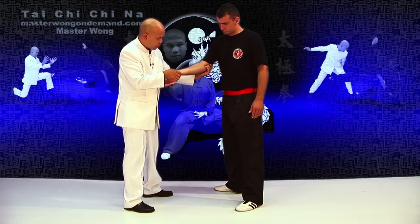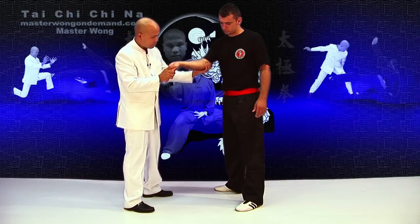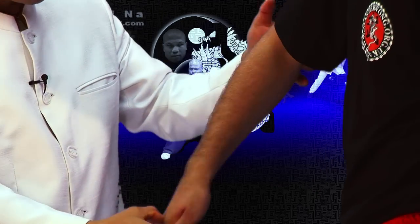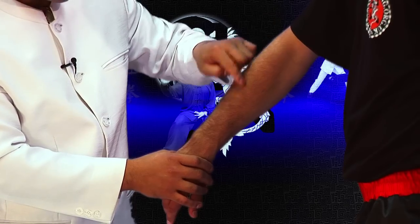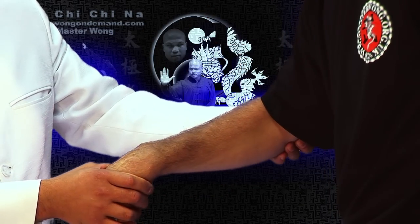When you grab, this hand must be in line with this to control. So you pull like this. Other side of the arm — when you come up to here, is the part joined together here. So you've got to make sure the hand must land in here, the thumb here, must land — when you're in control.